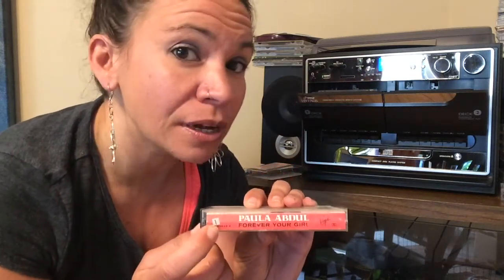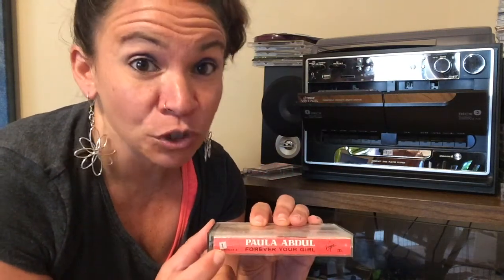This just in — turns out my stereo does have high-speed dubbing. That is amazing. This is my Paula Abdul tape. You'll notice the number one on here — I used to number my tapes because my brother would sell them for money, so I had inventory. Alphabetically, Paula Abdul was number one.